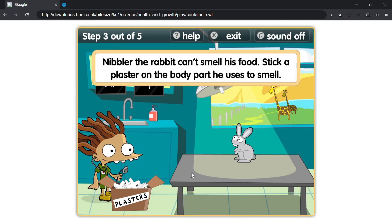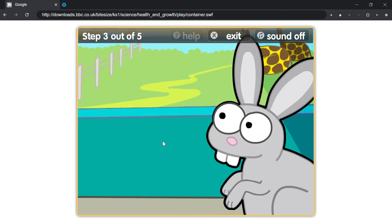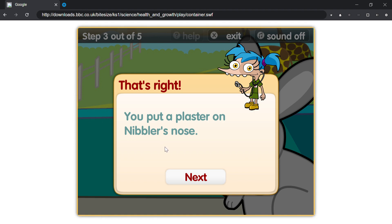Nibbler the rabbit can't smell his food. Stick a plaster on the body part he uses to smell. That's right, you put a plaster on Nibbler's nose.